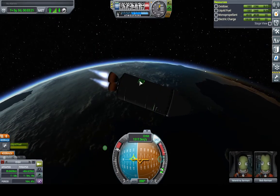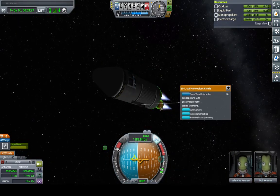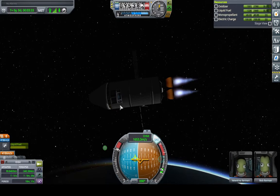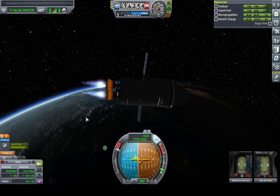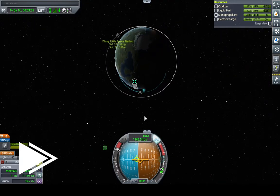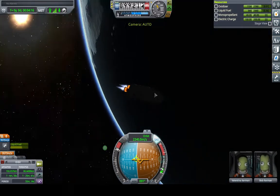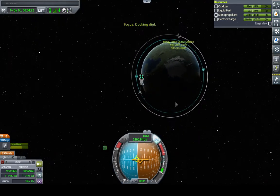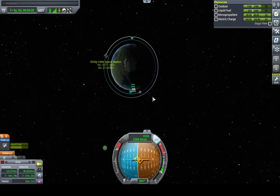At this point, if we want to, we can deploy our solar panels — not that we'll need it, because this engine happens to have an alternator, so it will produce energy as long as we are burning it. It's not a good reason to burn it, but it is an added bonus. We can see our orbit getting bigger, and our periapsis starts rising. We've got a good orbit — it's a little eccentric, but it should be fine.